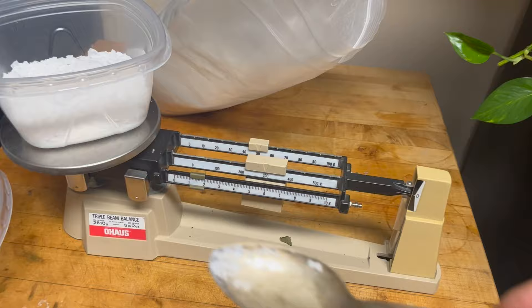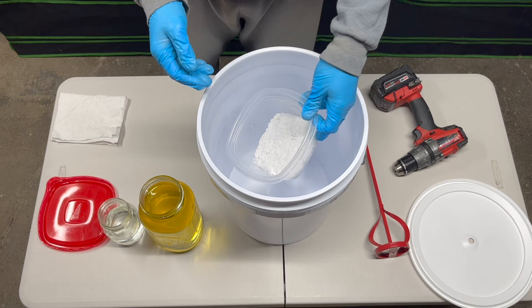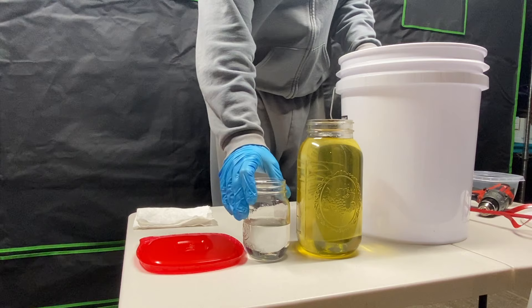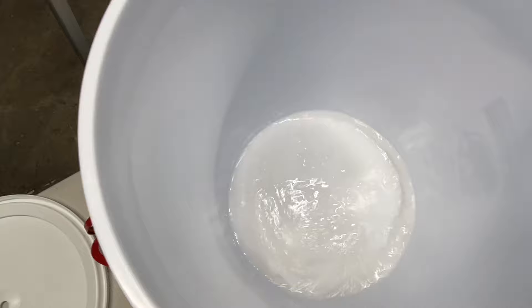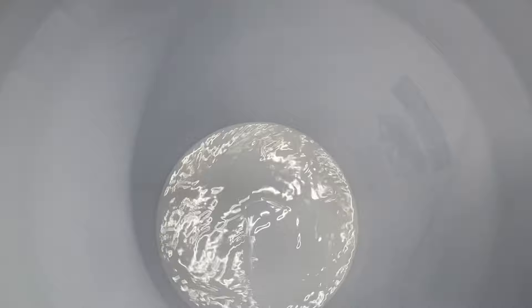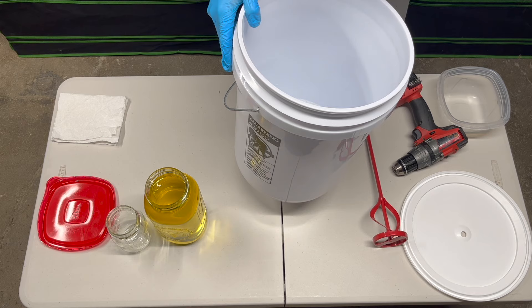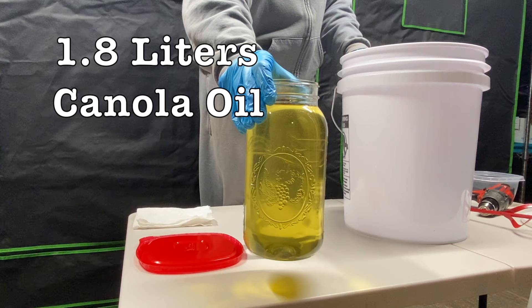We want to weigh out exactly 320 grams of potassium hydroxide and put that first into the bucket. Then take exactly 250 milliliters of distilled water and add that slowly to the bucket of potassium hydroxide. Immediately you will see a reaction — a boiling and very noxious fumes. Do it in a well-ventilated area with the lid on. Shake it around until the potassium hydroxide is completely dissolved.